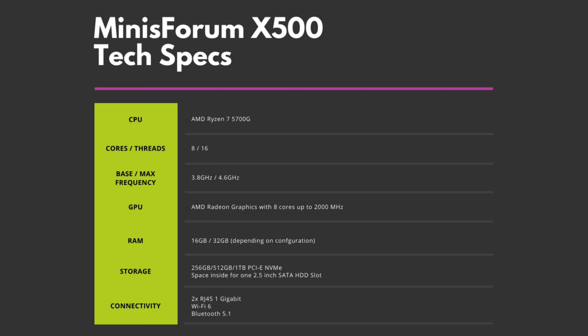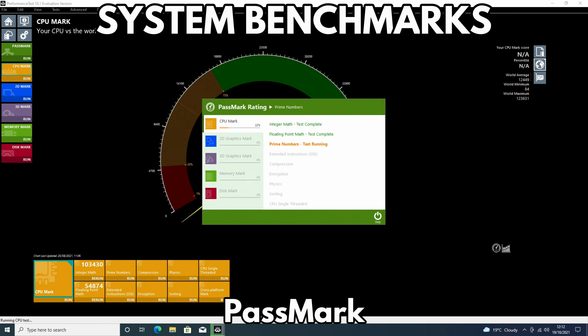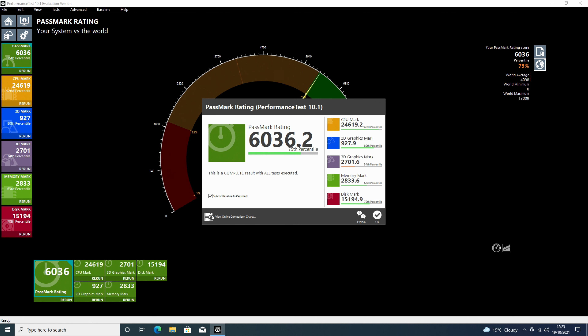We start off our benchmarks with Passmark, which pushes the CPU, GPU, RAM, and storage to their maximum for peak performance. The Minisforum X500 scores a very impressive 6036.